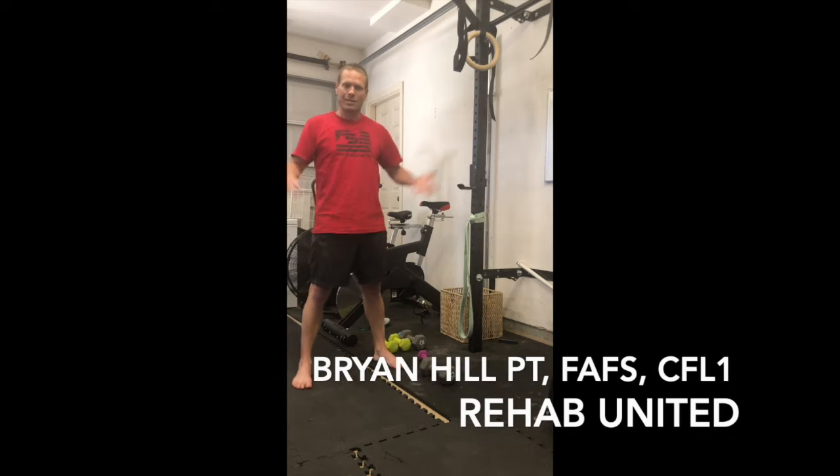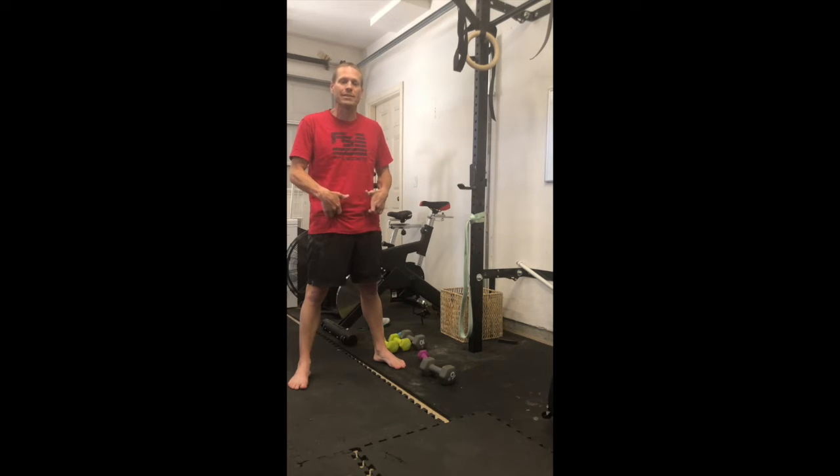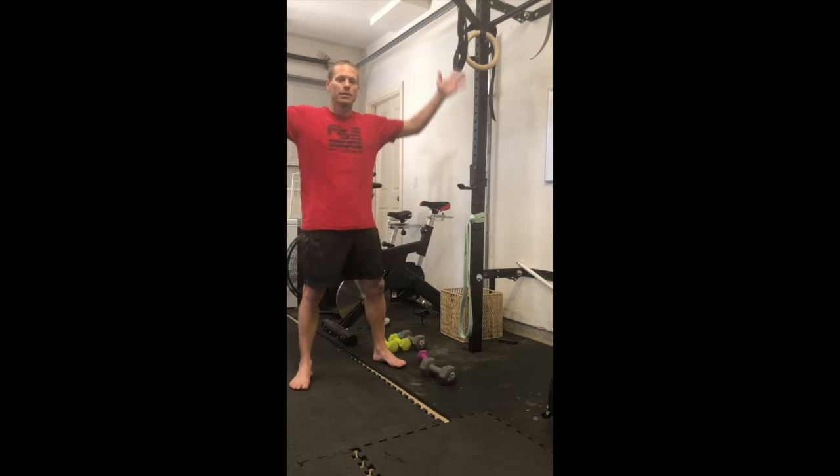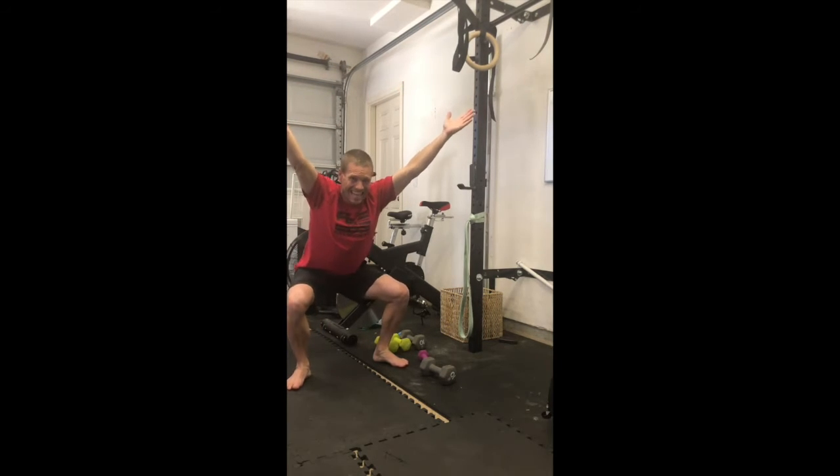First and foremost we're talking about hip mobility and the ability to use a squat to maintain and increase mobility. So if I go hands over head you can see my squat — not that great.